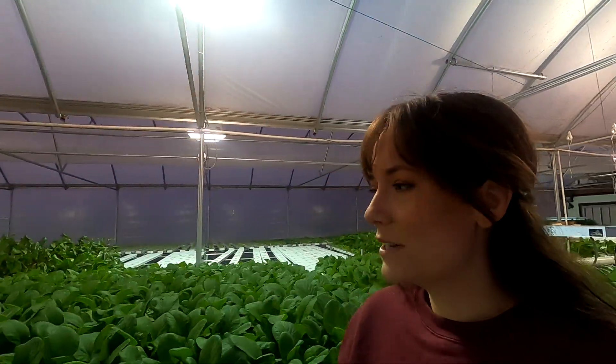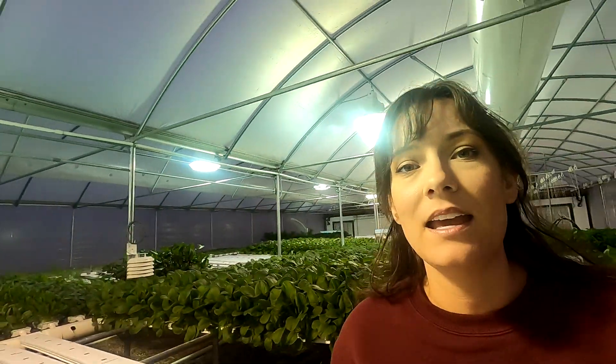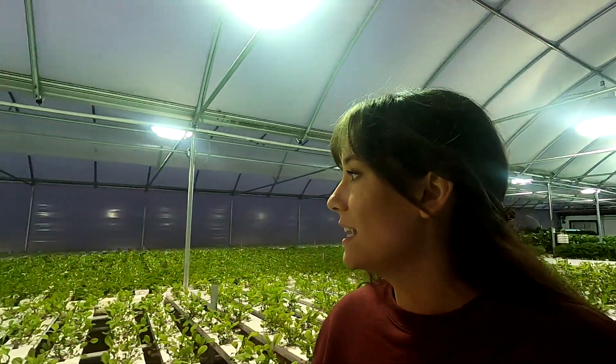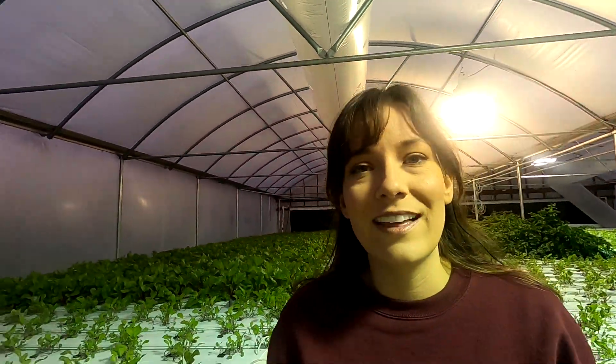Mom keeps her production up pretty well during the wintertime. Unfortunately, we are not going to be doing a farm market this winter because of COVID. But luckily she still does the CSA program and that's doing really well. As you can see, she's got the greenhouse pretty well filled, so we're thankful for that.